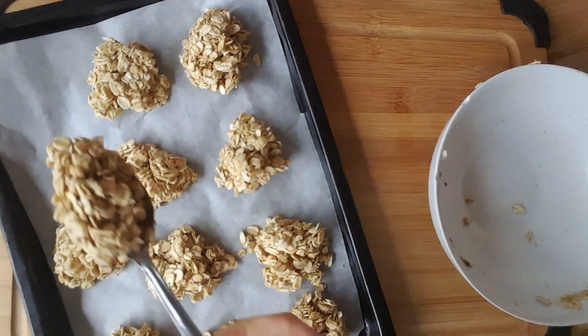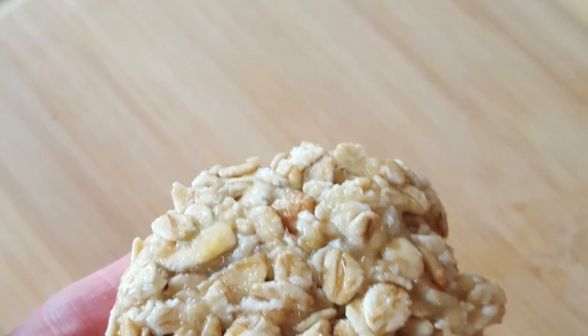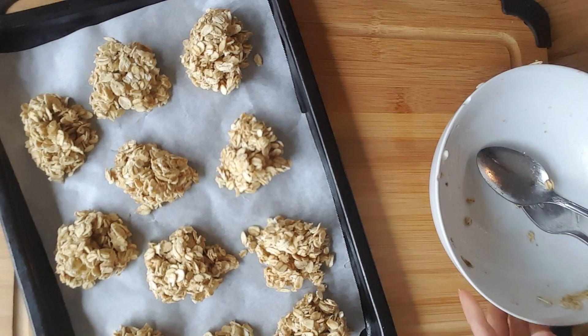You could also choose to roll the cookies into balls and cook them that way, or roll them into a ball and flatten them for a flatter type of cookie. It's whatever you want the cookie to look like when you're done.